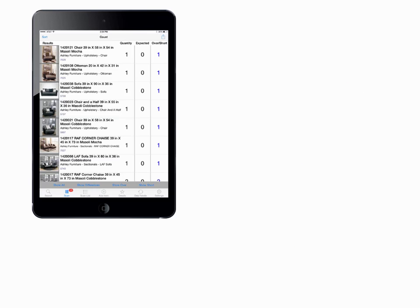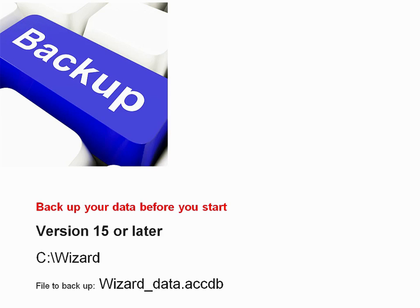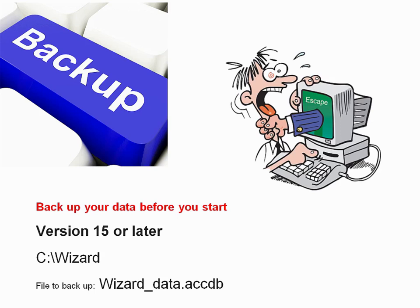There are a couple of steps you need to do before you start taking inventory. The first one is back up your data. You've gone to a lot of trouble to accumulate this information. You need to protect it. We never know what can happen between the start and finish of an inventory, so it's very important to protect the information you have.